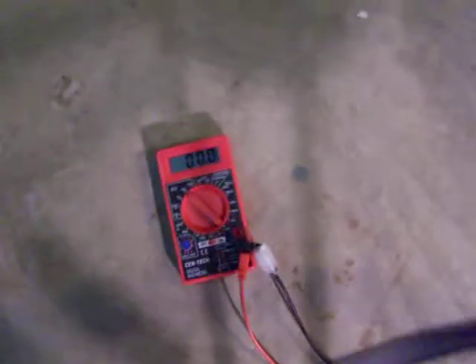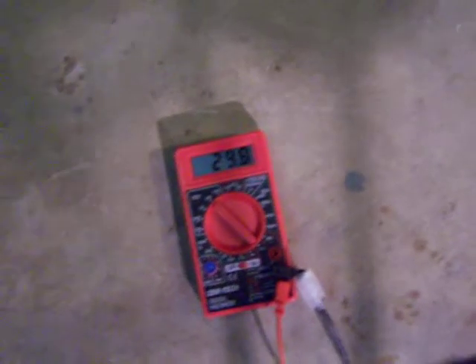You guys know what a voltmeter looks like. This is just the upside down bicycle with the wheel turning on the counter balance.